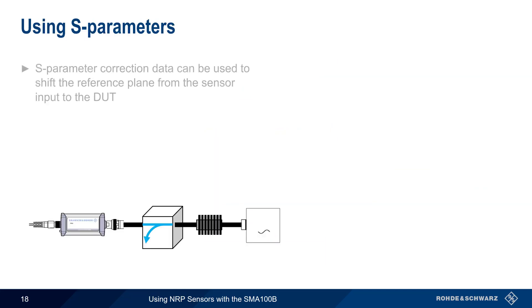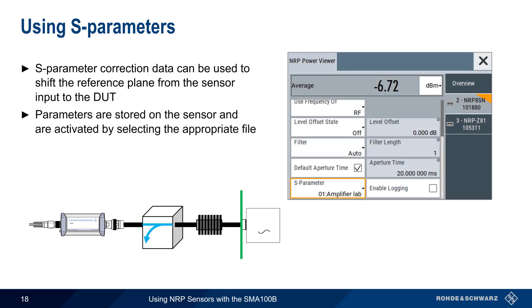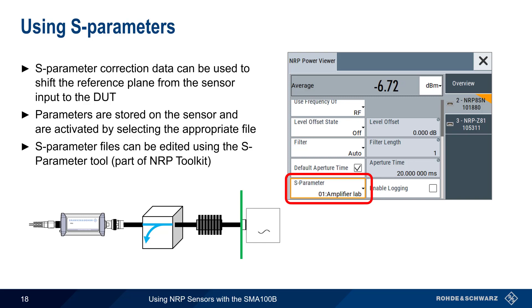The frequency-specific behavior of cables, components, and devices between the DUT and the sensor input can be quantified using S-parameters. This S-parameter data can then be used to shift the reference plane of our measurement from the sensor input to the device under test. Power Viewer allows users to select and activate sets of S-parameter measurements that have been made and stored on the sensor. The S-parameter tool, included with the NRP Toolkit, can be used to create and edit these S-parameter files.